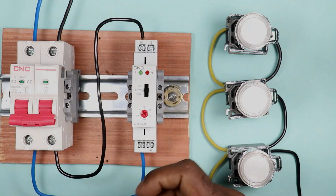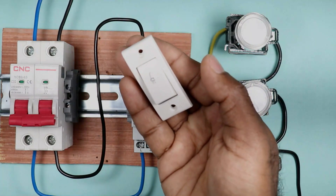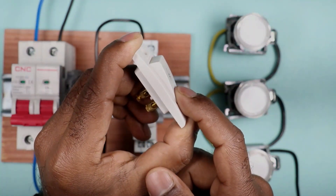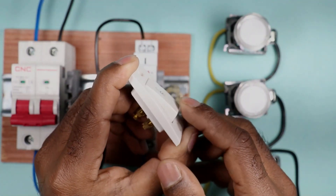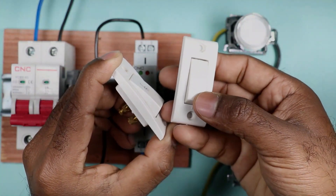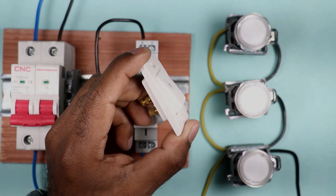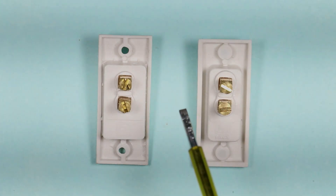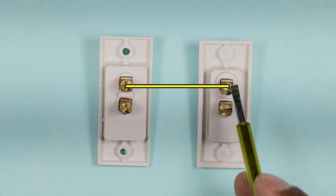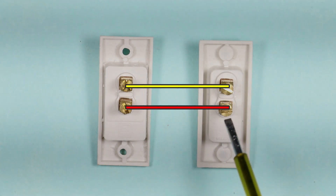If you are using this timer switch in a company, you can use push buttons. But if you want to use it at home, then use a bell-type switch. We use a bell switch at home because after pressing it, it returns to its original position automatically — it resets by itself. But if we use a normal switch, it needs to be reset manually by pressing it again. Whether you are using a switch or a push button, the wiring is always the same: connect one wire from the upper terminal of one switch to the upper terminal of the other, and similarly connect the second terminals together — all switches are connected in parallel.